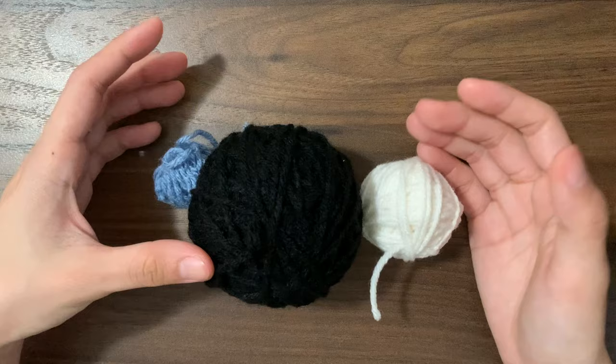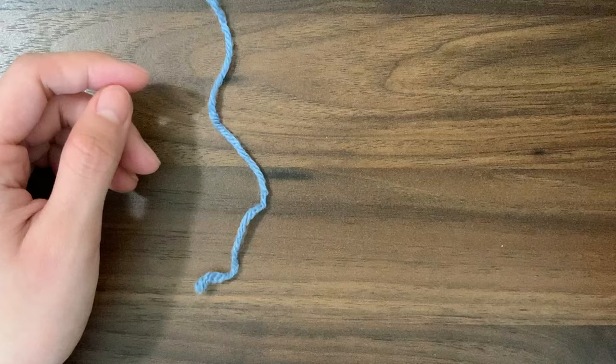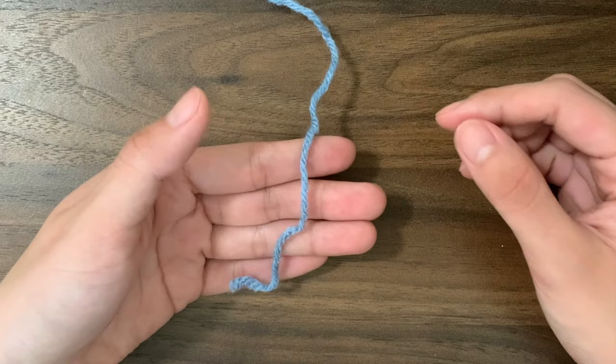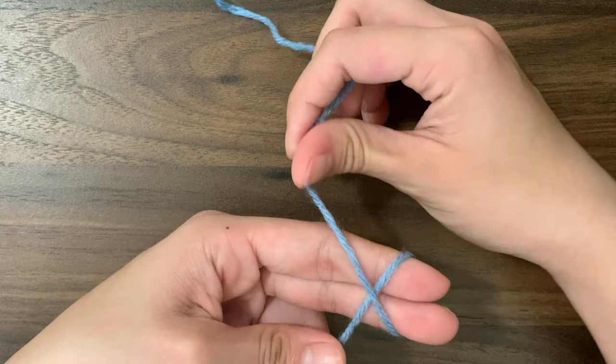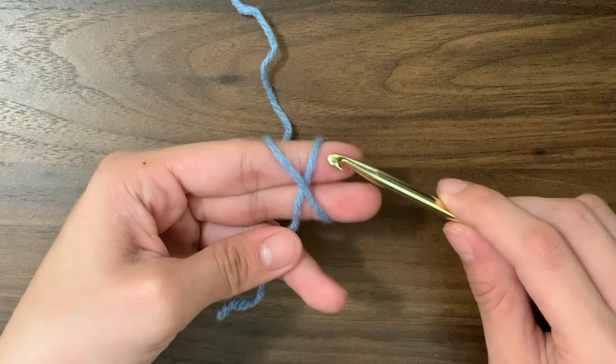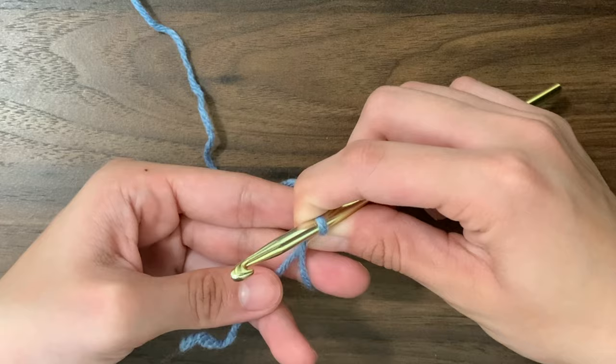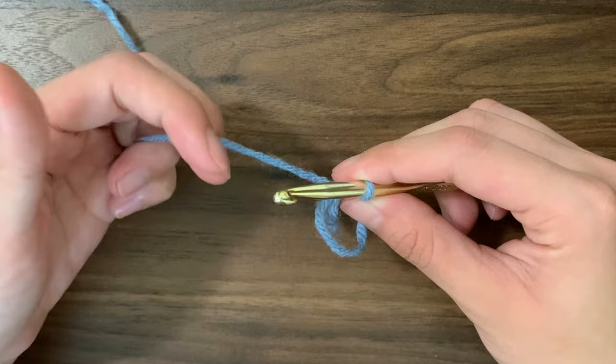We're going to start off with the main color of our bee. The first step is to make a magic circle. To do a magic circle, we're going to hold our yarn with the tail end at the bottom of our hand, then grab the working end at the top and wrap it around two fingers to form an X. Then we're going to use our hook to go under and over and pull that yarn through. Grab hold of this part here, remove our fingers, and hold the yarn loosely. Make sure not to tighten or you'll get a slip knot.